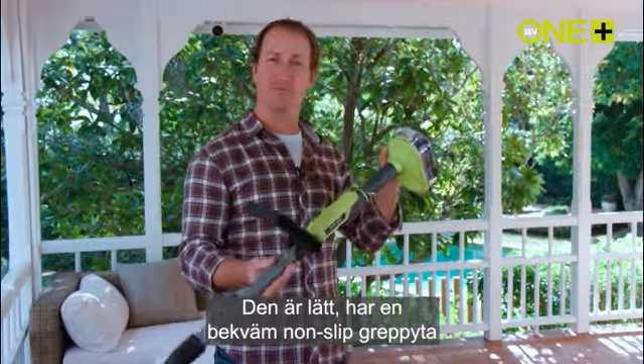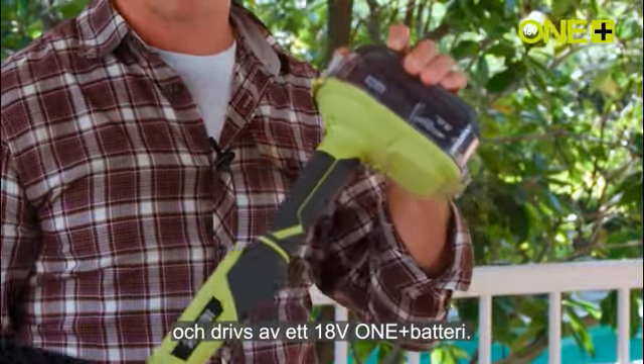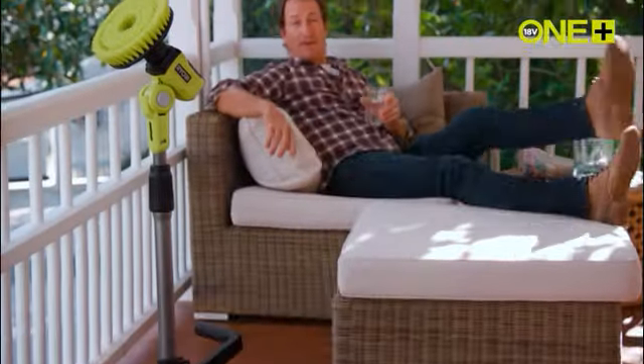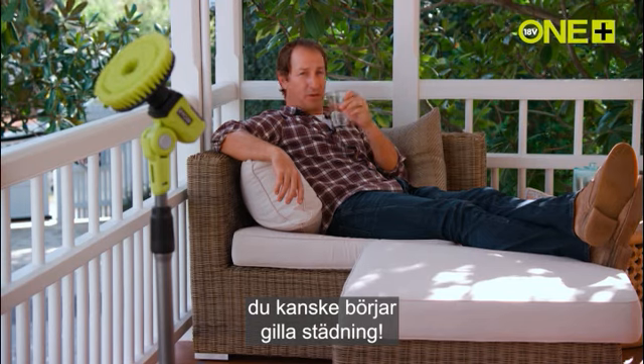It's lightweight, it has a comfortable non-slip grip and it's powered by the 18 volt 1+ battery. Get one now and you never know, you might really start to enjoy cleaning.